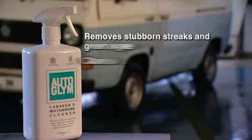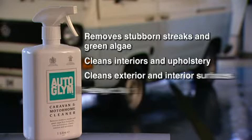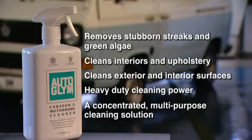Autoglim Caravan and Motorhome Cleaner. Remove stubborn streaks and green algae from exterior bodywork and trim. Cleans interiors and upholstery. Use on external and internal surfaces to provide heavy-duty cleaning power wherever it's needed. A concentrated multi-purpose cleaning solution designed for quick and economical year-round maintenance.